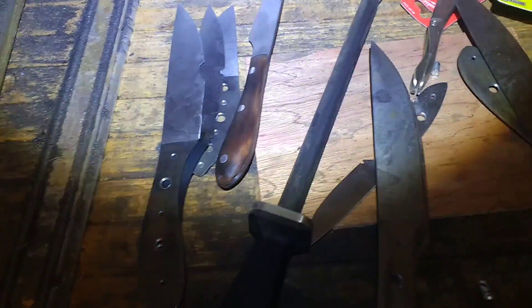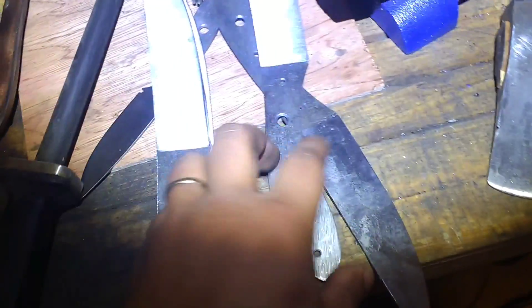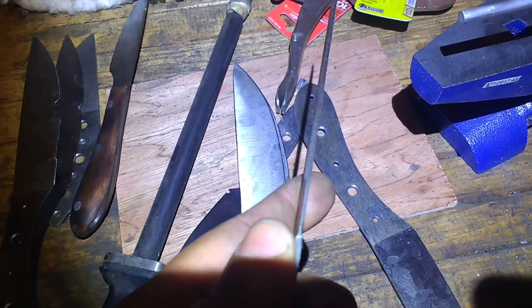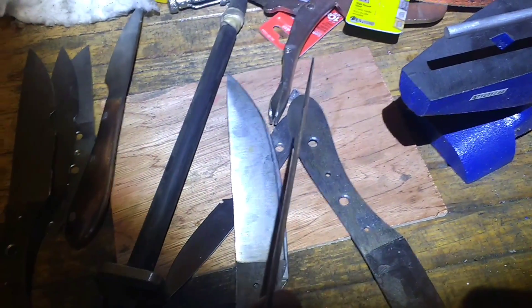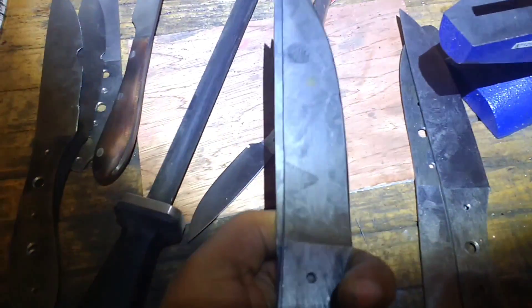A little bit about 8670 steel and some testing. We've got these blanks right here — these are about 40 thousandths behind the edge. I actually need to get back on the grinder and thin this out a little bit more before I put a bevel on there. These here are at 20 thousandths with a 15 degree per side, just a rough edge belt edge and deburred on the ceramic.